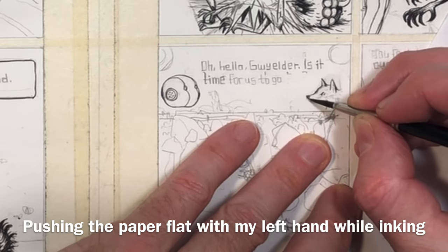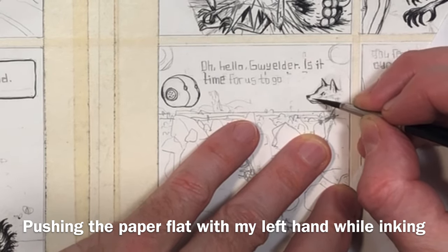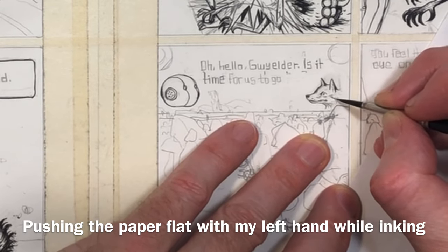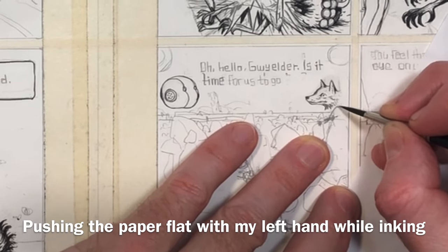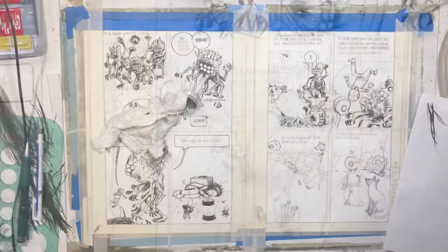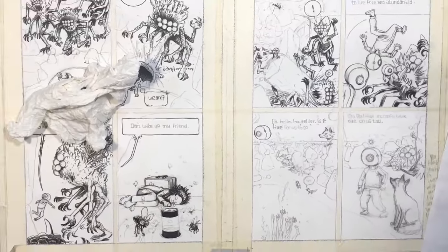Guys like John Romita Jr., who I really like — he's the iconic Marvel artist for the past 20 years or something. I've heard him say stuff like the faster he works the more money he makes, and it's all about getting the product done and having it look good enough for print. For me it's a different approach with my creator-owned stuff — I want to take my time with it. Normally I just work about an hour a night on these after my main work is done.